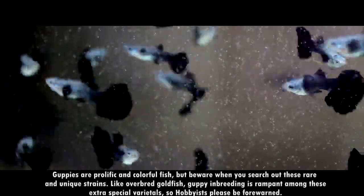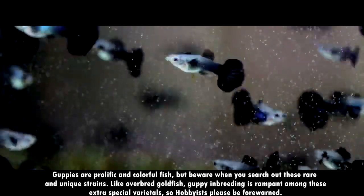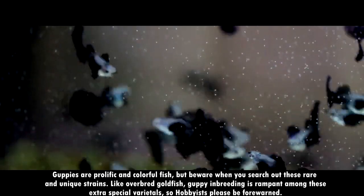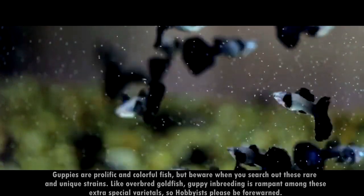There are many fanciful varieties of guppies with proprietary strains being offered at almost every online site. Guppies are prolific and colorful fish, but beware when you search out these rare and unique strains — like overbred goldfish, guppy inbreeding is rampant among these extra-special varieties. So hobbyists, please be forewarned.